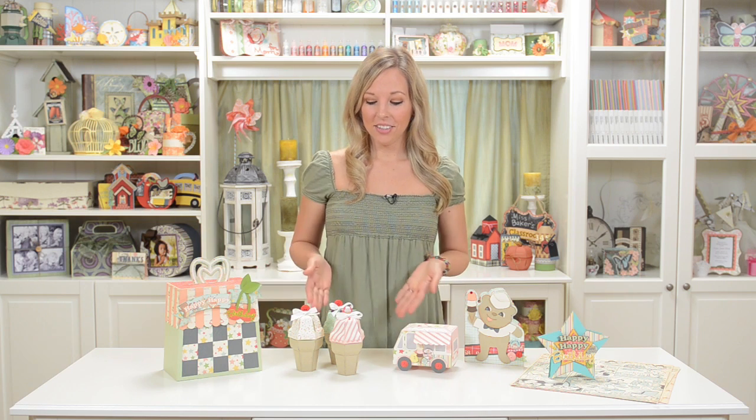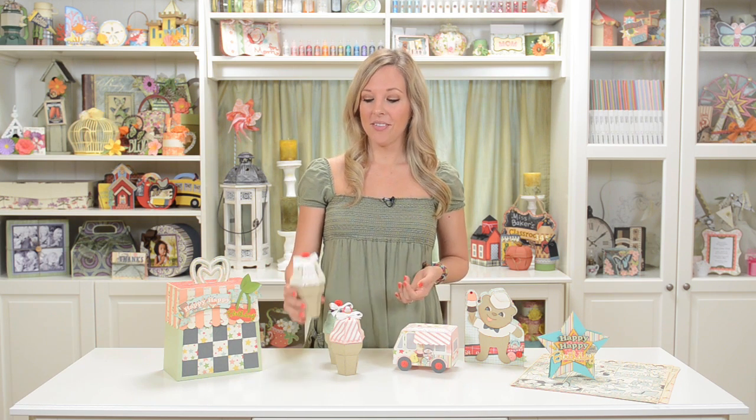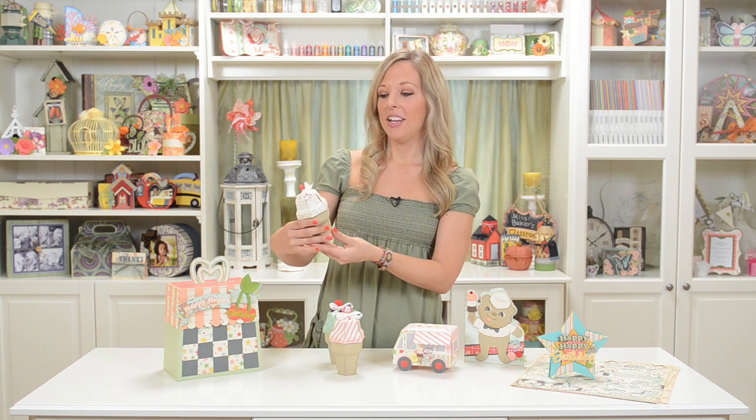Hey everyone, Mary from SVG Cuts here, and I'm super excited about my really cute ice cream birthday collection of projects. We can start with the ice cream cone, which obviously is super cute, and it would be really fun to give just as a gift or to make a bunch of them for party favors.